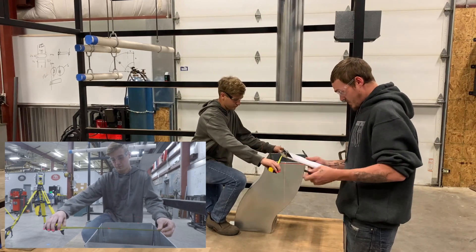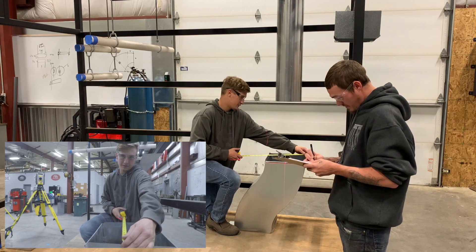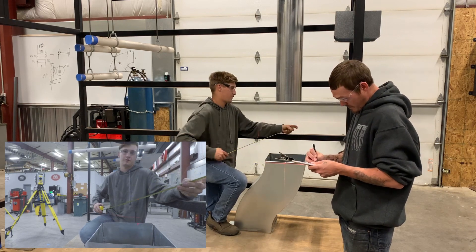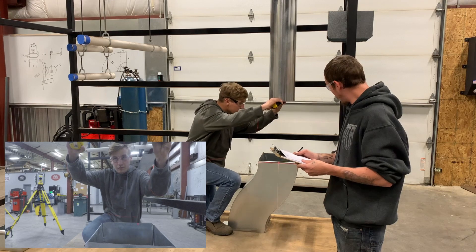Alright, so I need some dimensions for that OG offset. Bottoms 12 by 12. Okay. What do I got for space between? 19 inches. Okay. And what about the diameter of that pipe? It's 8 inches.